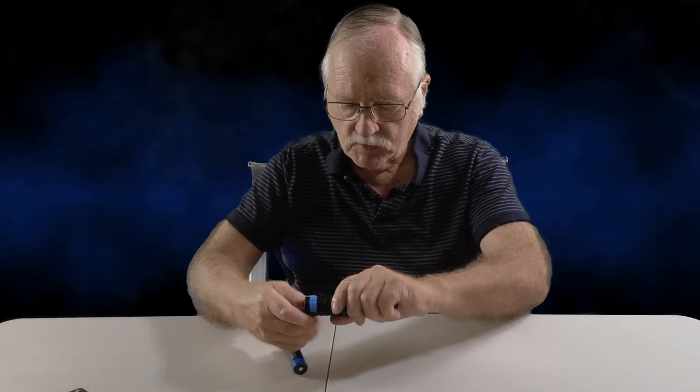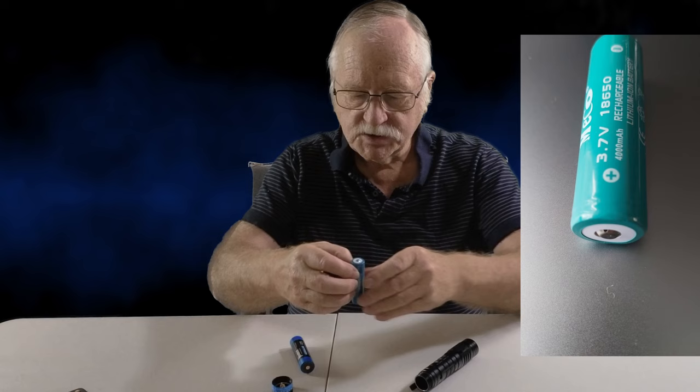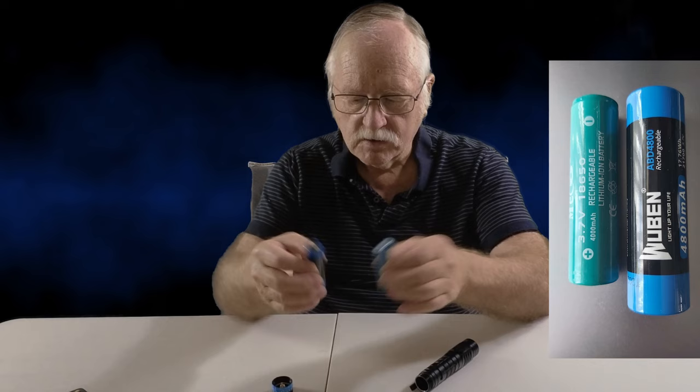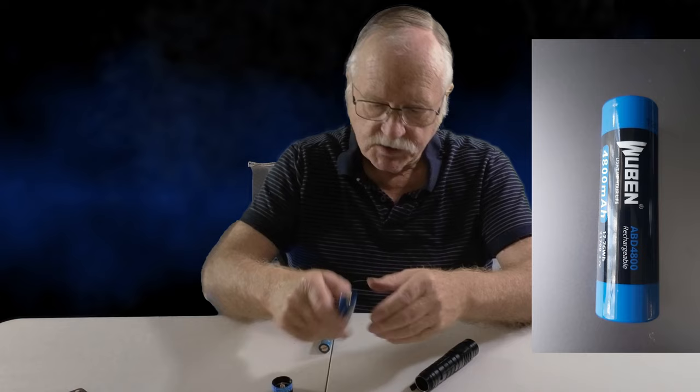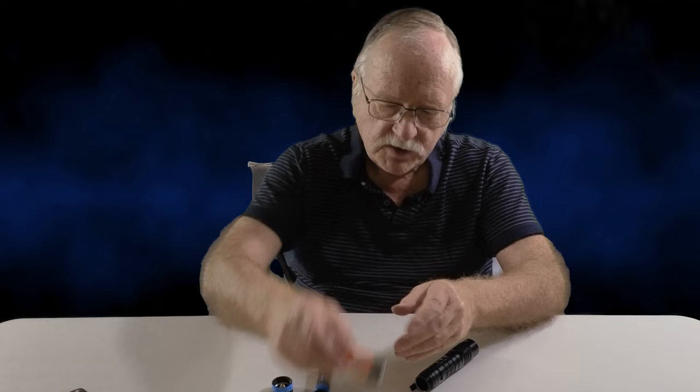The one that's in here is just an 18650 — look at the difference in battery size! They both work, which is quite amazing. Just make sure with your 18650s that you don't get the ones without the bump on the top — that's a solder type and will not work. And of course there's also the Wubin 21700, which has an inbuilt charger.